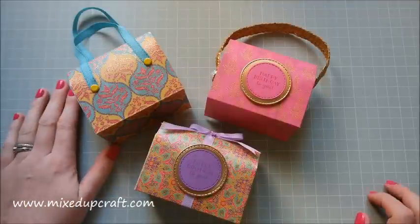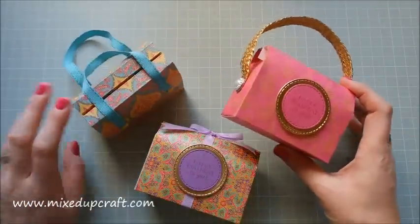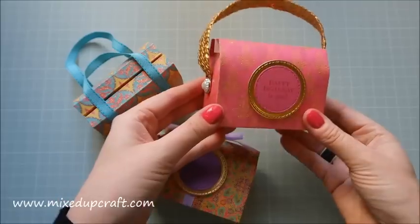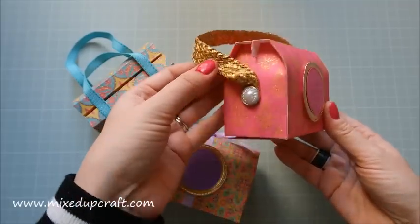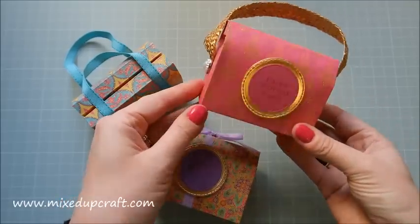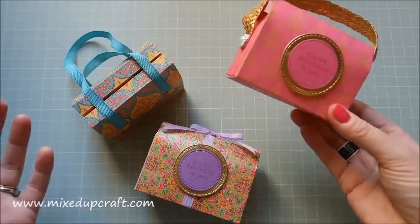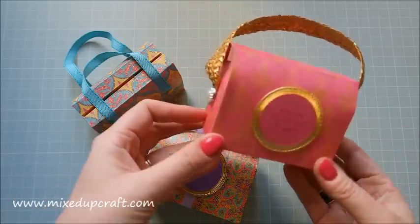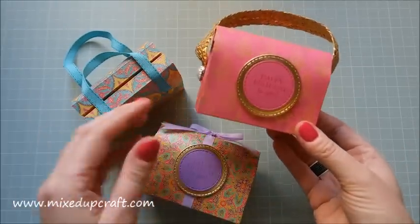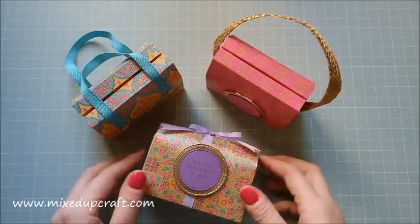Hi everybody, it's Sam at MixedUpCraft. Thank you for watching my tutorial today. You may recognize this if you've been following my channel. Back in June last year I made a really lovely oriental gift bag, and this year I want to revisit a favorite project every month. This is the one for January — the oriental gift bag, made in a mini style. These are just adorable — cuteness overload.